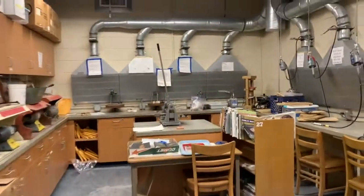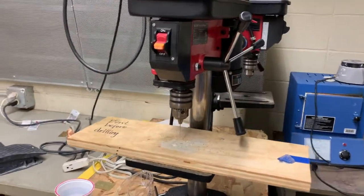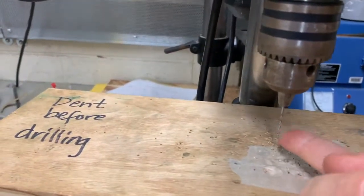All right, in-school students, I'm going to show you how to use the drill press. In the back room to the right, here is a drill press. In it, you'll see there's a drill bit.